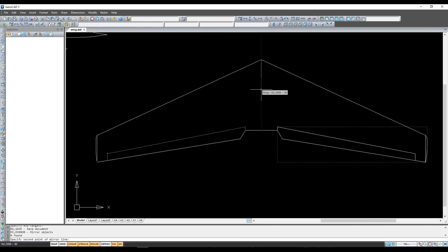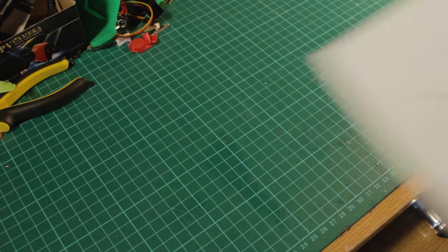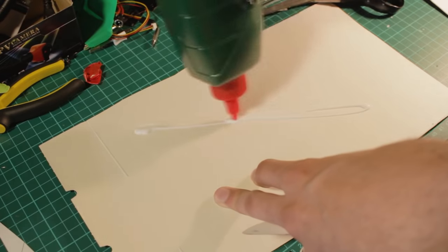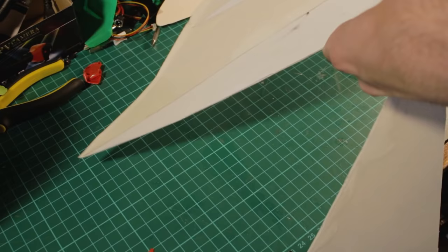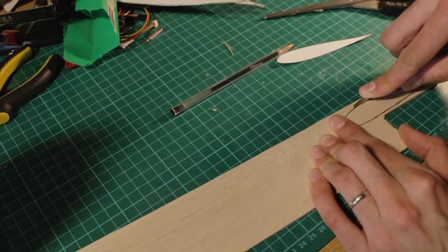I did the design from scratch and used some airfoils that are supposed to have auto-stabilization properties. Those are used in flying wings because of that. I'm going to leave a link in the description of the video with the design and also the template of the airfoils so you can download them and print them to make your own wing.